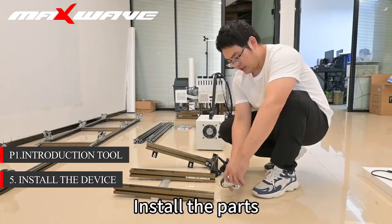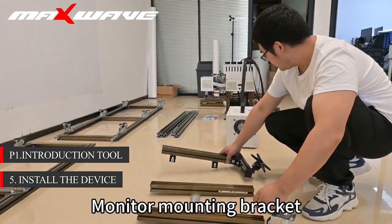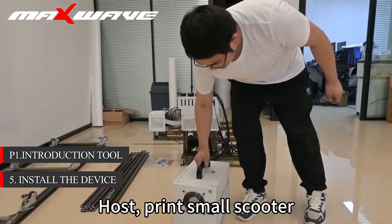Step 5: Install the parts. Pulling extension bracket, monitor mounting bracket, host print small scooter.